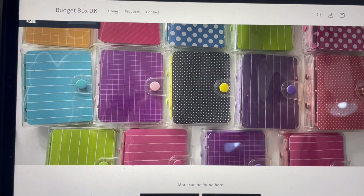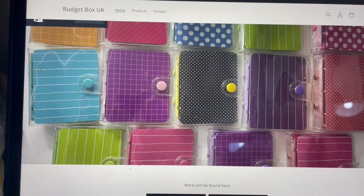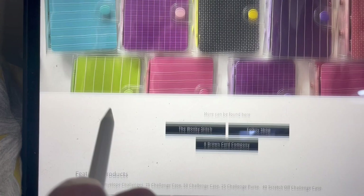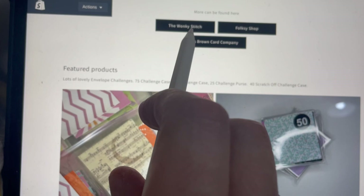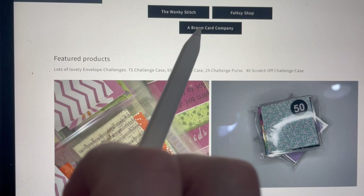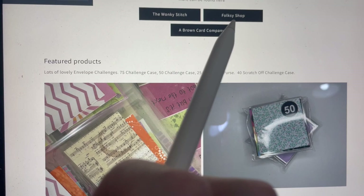Here we go, this is the website — it's still a work in progress. We have links up here: home, this is the home page, and we have links to my other websites, which is Wonky Stitch, which mainly does fabric but also has a little section for the Brown Card Company, which is my Untamed, Mode Azushi, and other anime/manga-style content.